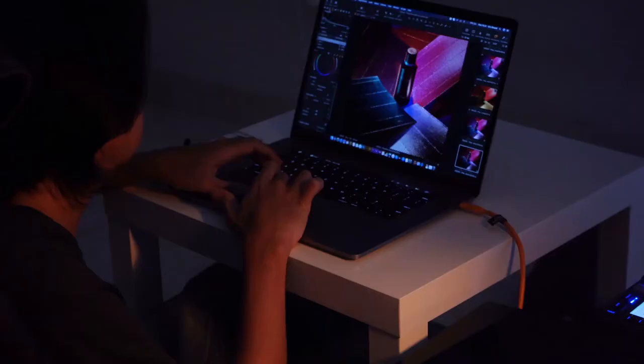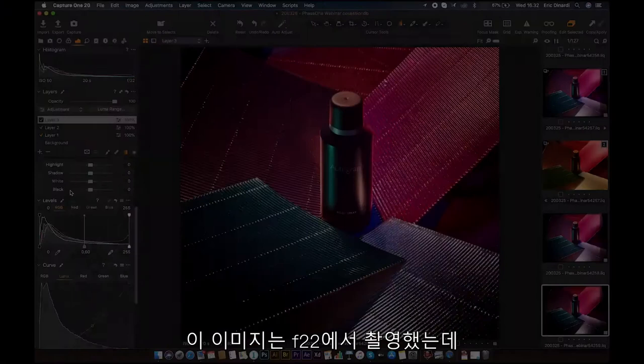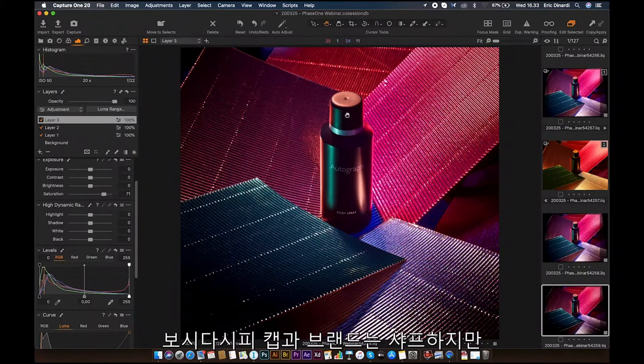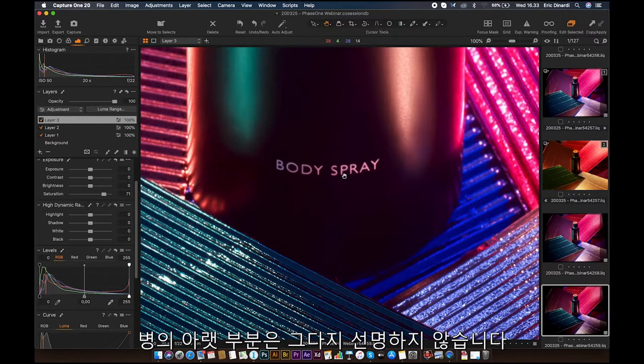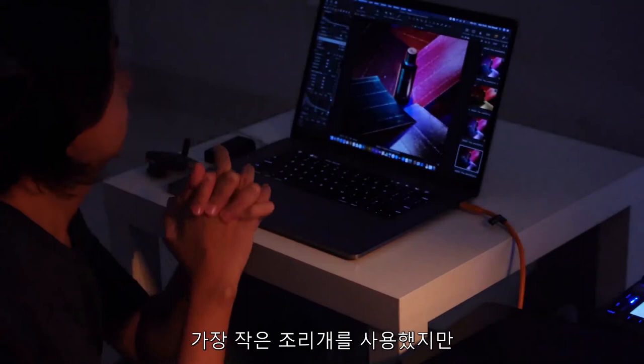This image has already been shot at F22, but as you see the cap is sharp, the brand is sharp, the label too — but the lower parts of the bottle are still not sharp enough. So for cases like this, if we already use the smallest aperture but still want to achieve everything sharp, we can do the focus stacking process.